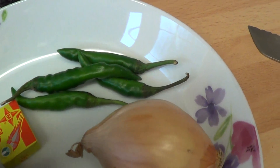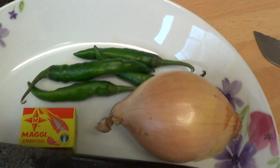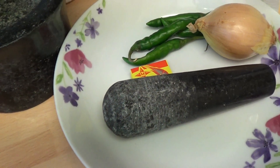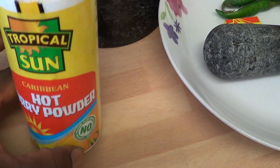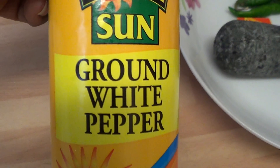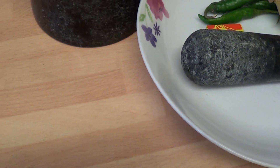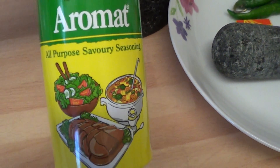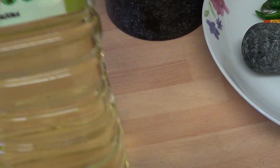Now I'm going to show you the ingredients I'm going to use. I'm going to use crayfish, Maggi, onions, and this small green pepper. I also have curry powder, and my best friend — ground white pepper. And of course, my aromans; you guys know I don't joke with my aromans.